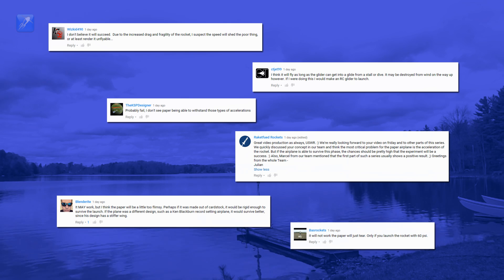While nobody was 100% correct, a lot of your predictions were partially accurate. Let's all check out the test flight to see what really happened.